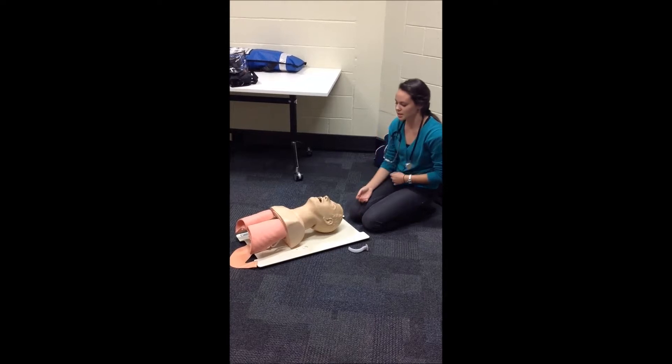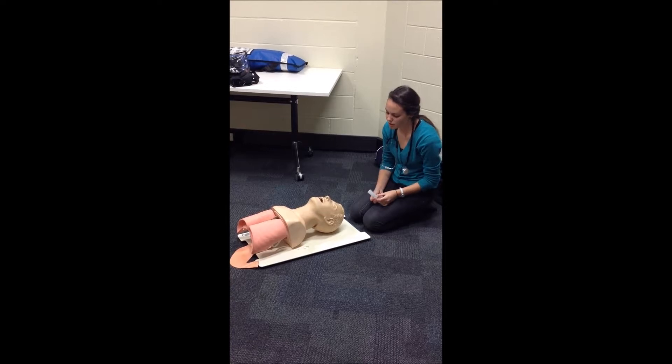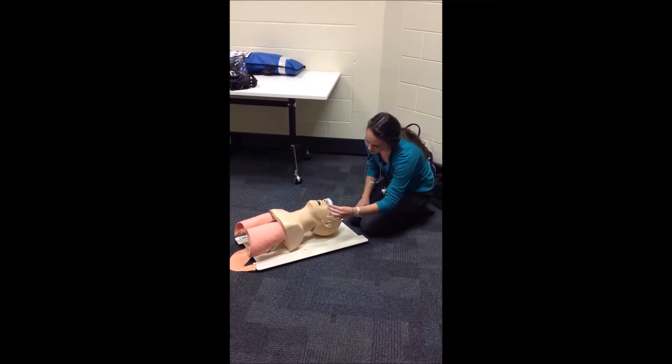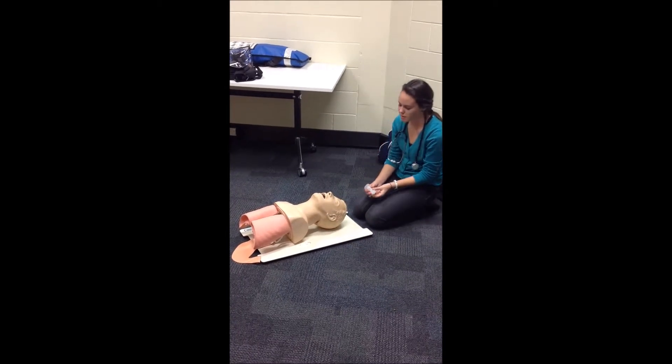If I was suspecting a cervical injury, I would just do the double airway maneuver. Next I need to measure up the OPA, and I can do this by measuring it from the tip of the mouth to the corner of the chin, which I can see should be an accurate fit.